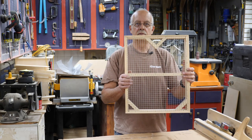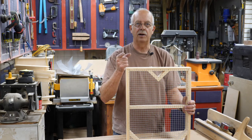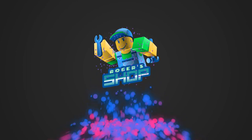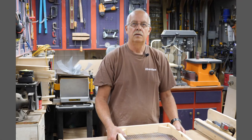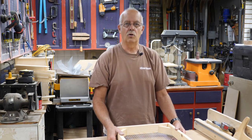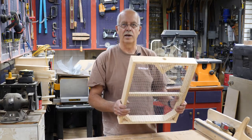Beehive Candy Boards — this is my take on it and I'm going to show you how I build it. I'm Roger, welcome to the shop. What I'm going to be building in this video are some candy boards, over winter on the hives. Winter is coming.